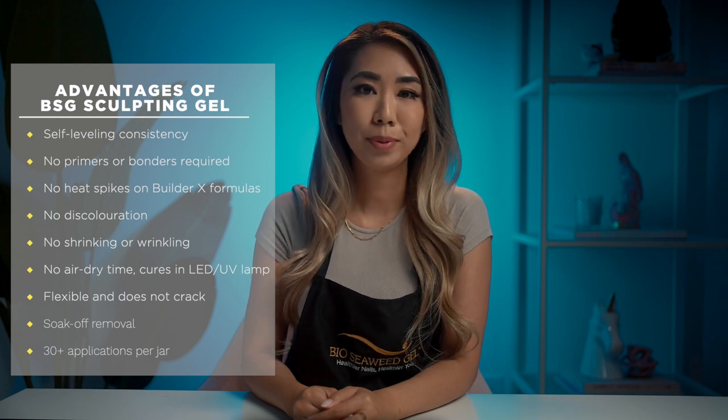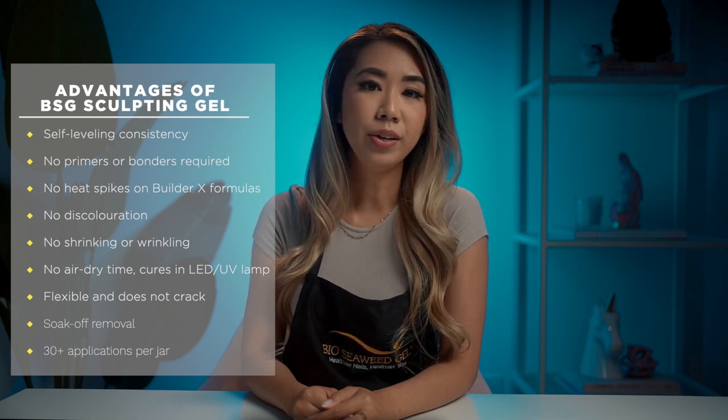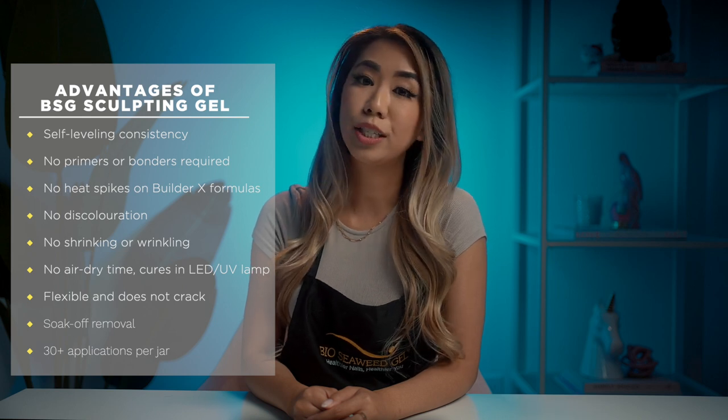Here are some advantages of the BSG Sculpting Gel System: self-leveling consistency, no primers or bonders required, no heat spike on Builder X formulas, no discoloration, no shrinking or wrinkling, no air dry time, cures in LED or UV lamp, flexible and does not crack, soak-off removal, and 30 plus applications per jar.